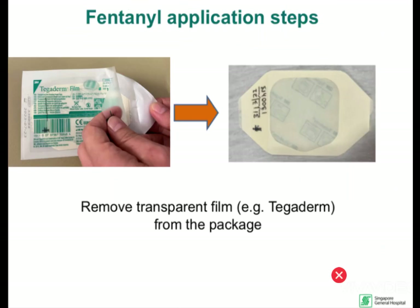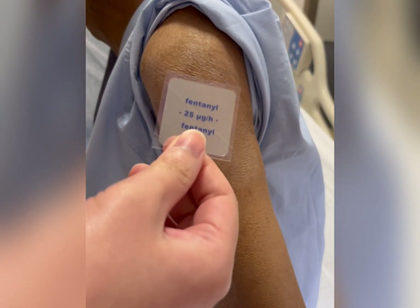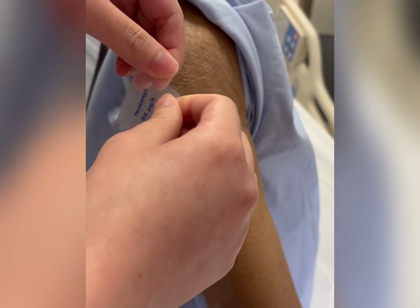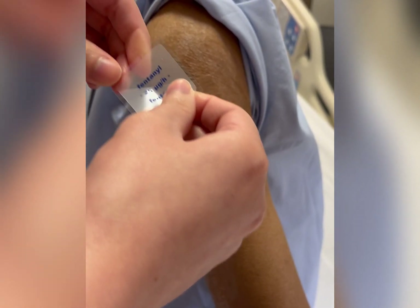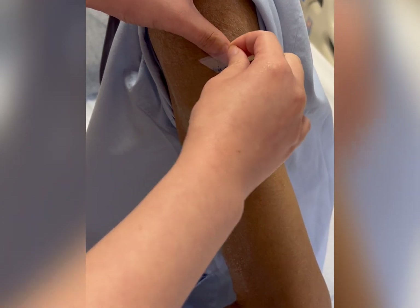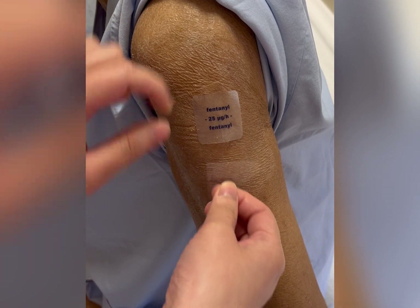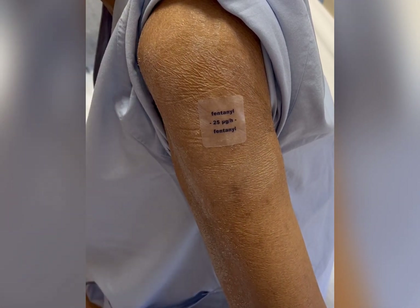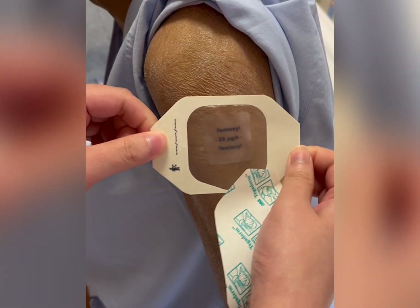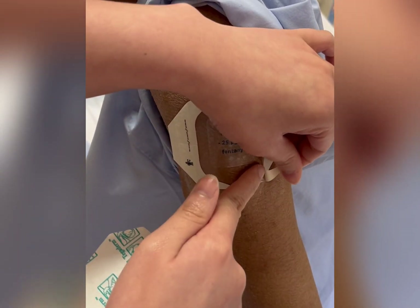Remove the transparent foam from the package. Apply the adhesive part of the patch on the skin. Smoothen the patch while avoiding any bubbles below. Secure the patch by covering it with the transparent foam.